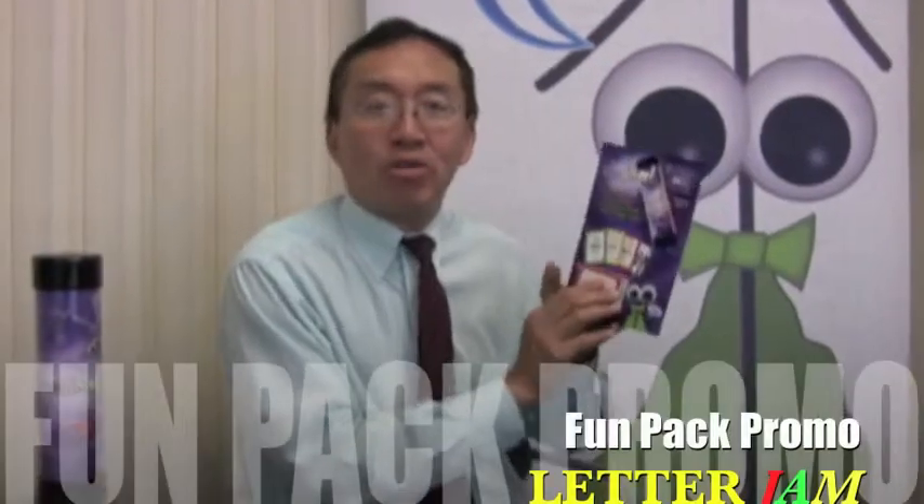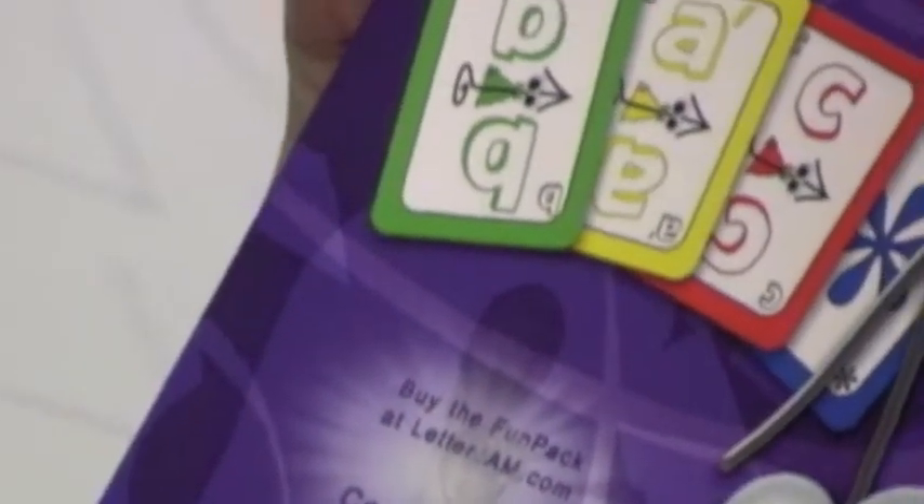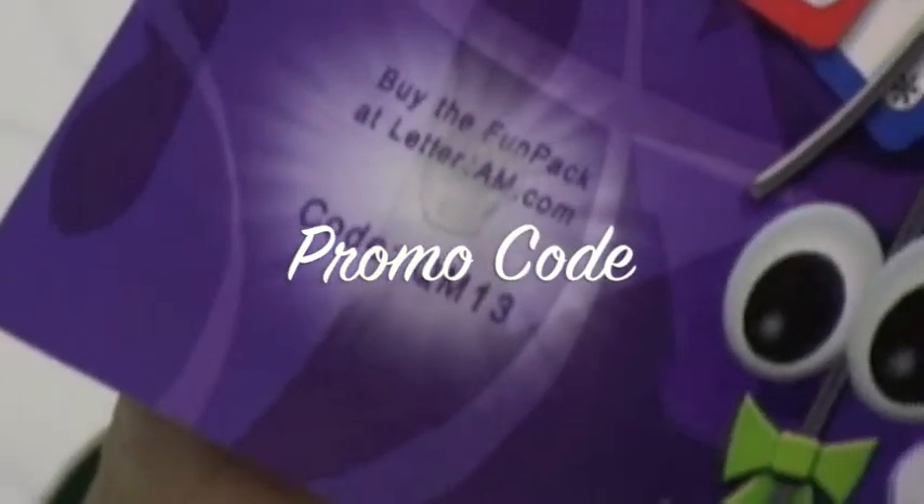I hope you can get in your hands as soon as you can this special Letterjam Funpack promo card. You'll have a free mini deck of either green, yellow, red, or blue. And behind this sticker,